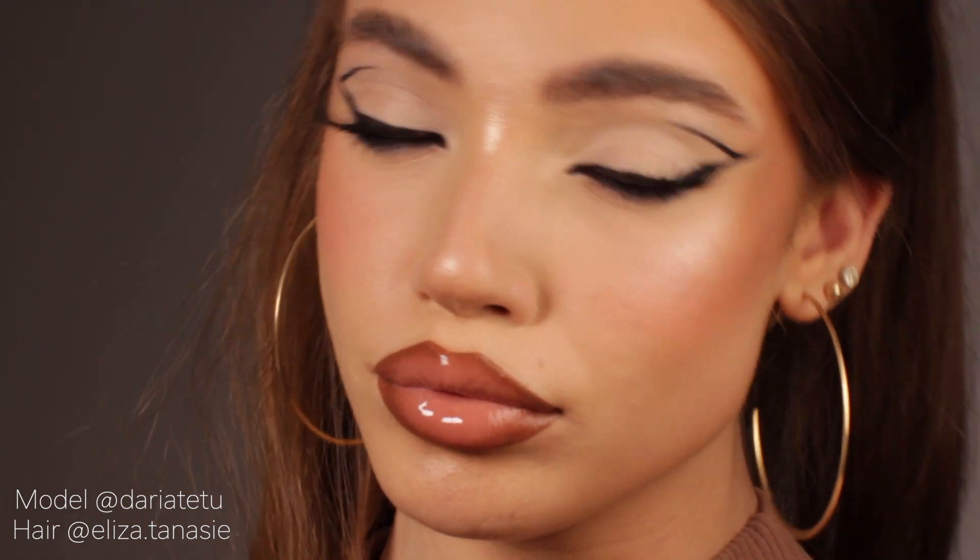And there you go — this is the finished look! I hope you enjoyed it, and of course if you recreate it, don't forget to tag me on your Instagram stories. I want to actually see your creativity involved in this process, so please, if you recreate it, you can also switch the color or switch the shape or anything that suits you best. Have fun while doing it, and thank you so much for watching.